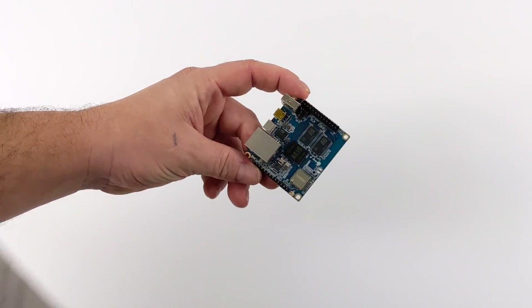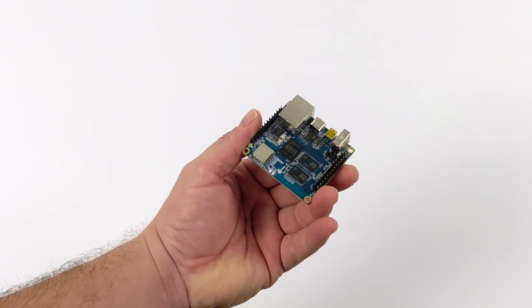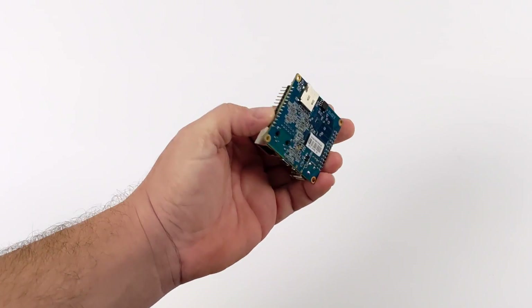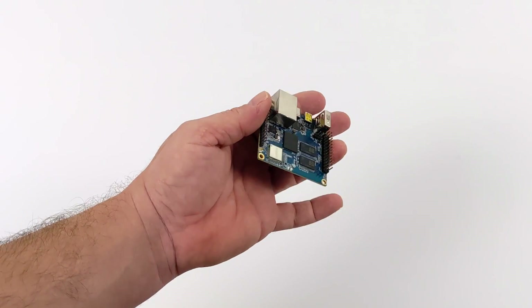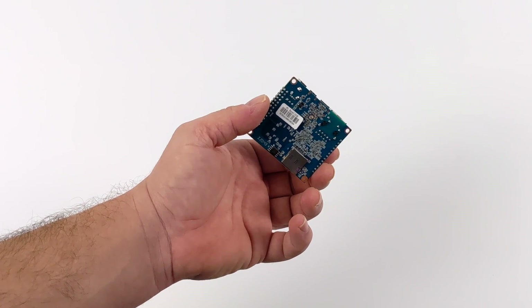One of the main things this has going for it is the size. This is a super tiny single board computer and it's actually packing some decent specs for the form factor. They offer a couple different RAM variants: 512 megabytes of RAM up to one gig. I would definitely recommend picking up the one gig model — it will perform better across the board.